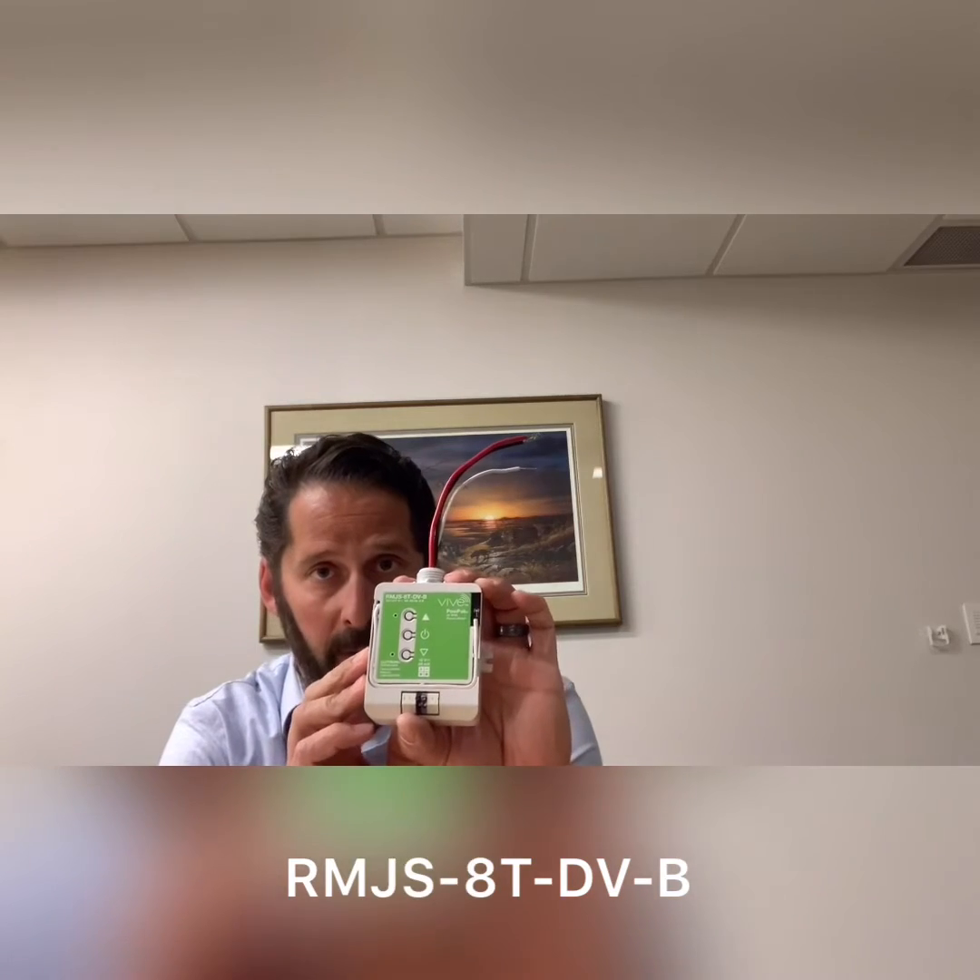One thing to remember is this is capable of controlling one switch leg, and it can listen to and communicate with 10 of these Pico controls, 10 of these occupancy controls, and if you happen to have daylight harvesting, it can also communicate with one daylight sensor.